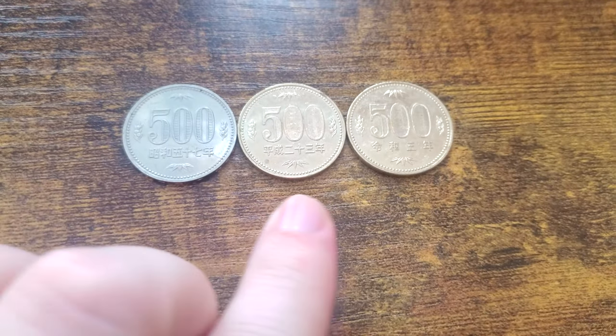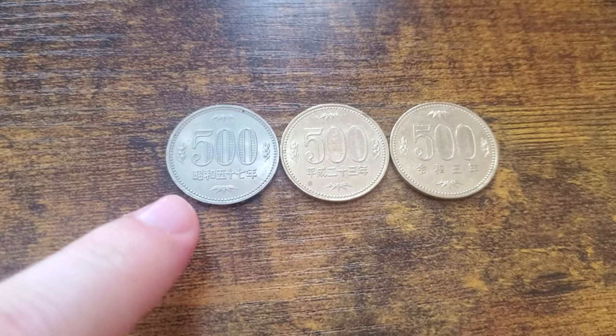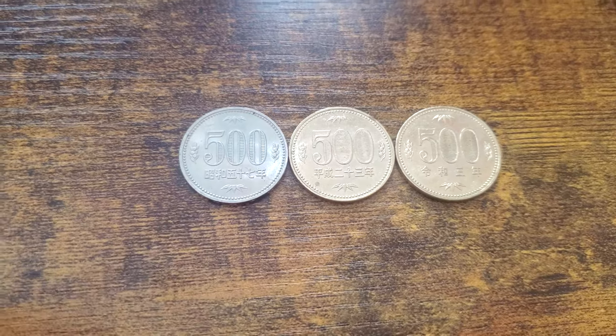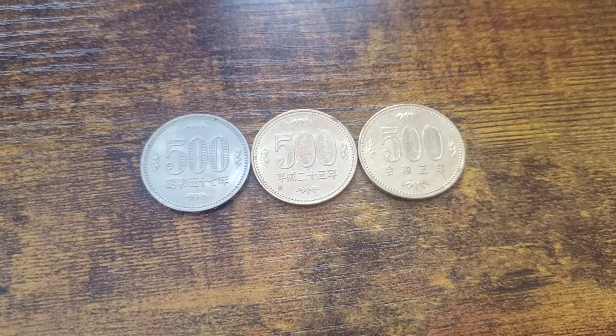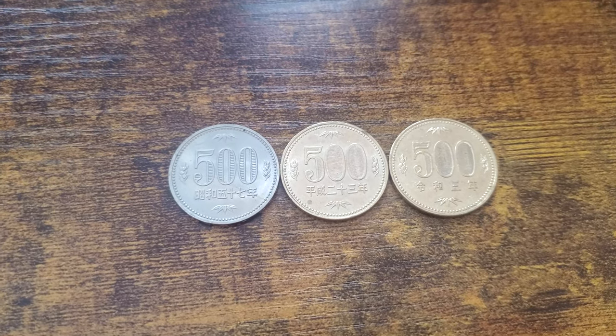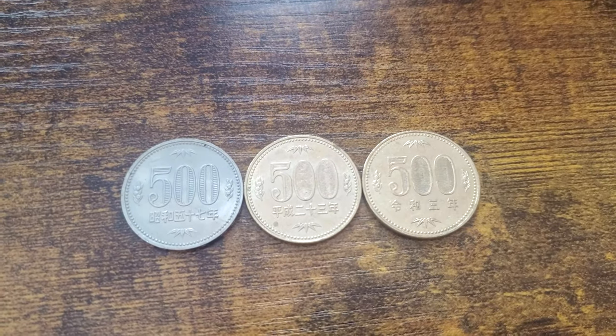Here I have three generations of 500 yen coins. I got this one on the left from a Chinese bento shop, and when I grabbed it I noticed it was significantly lighter in color and in weight than the typical 500 yen coins. At first I thought it was counterfeit, but I did some research and turns out it's just from the Showa era.